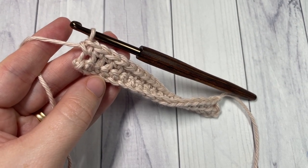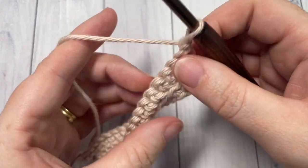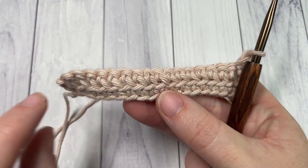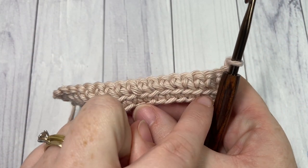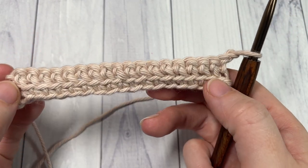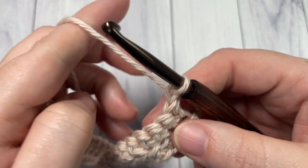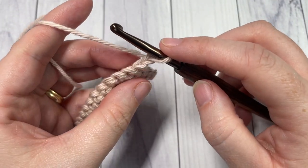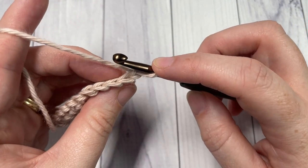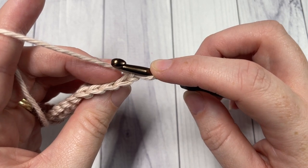At the end of Row 2, chain one and turn your work. When you look at the front of your work, you're going to see a little bar going across the front — those are the loops that you did not work into. There's your first little delicate stripe of texture. We're then going to work Row 3 by working a back loop single crochet in each stitch all the way across.